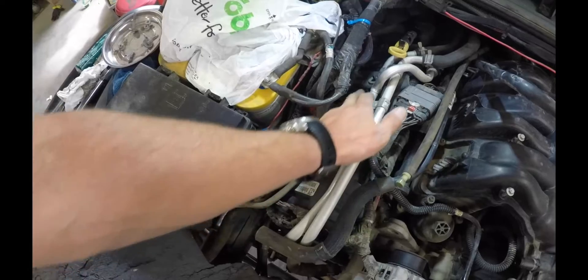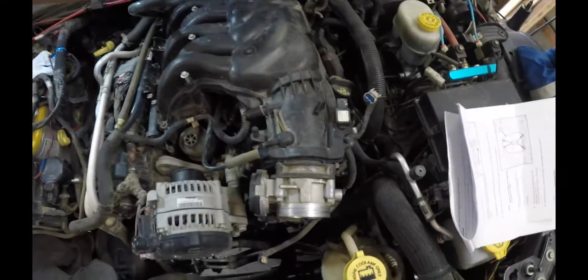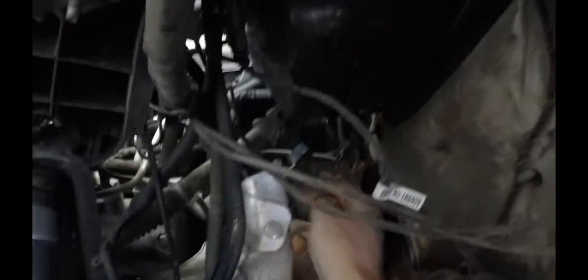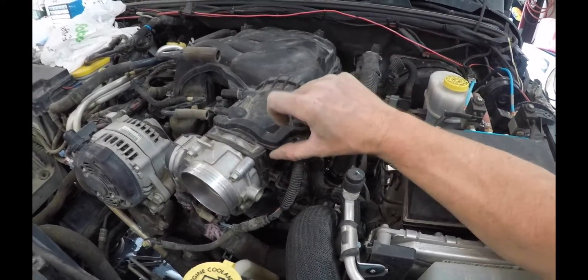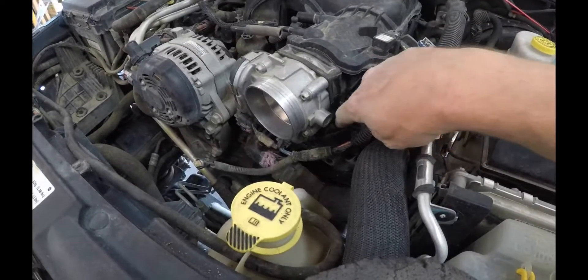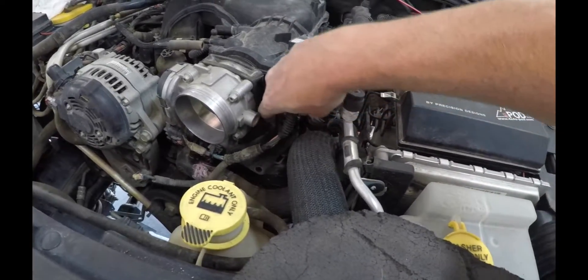We now have the spark plugs in and everything tightened down on this side - three of the spark plugs done. To get to the other three we have to take this plenum off; they're right underneath all of this on this side. You will have to take out your wheel liner unless you can do it from the top, but I couldn't reach it. There's a bolt right in here for this bracket and another bolt on this side that we have to get out. Then there's a throttle body bracket with two bolts down below and two nuts on top that also need to come off.